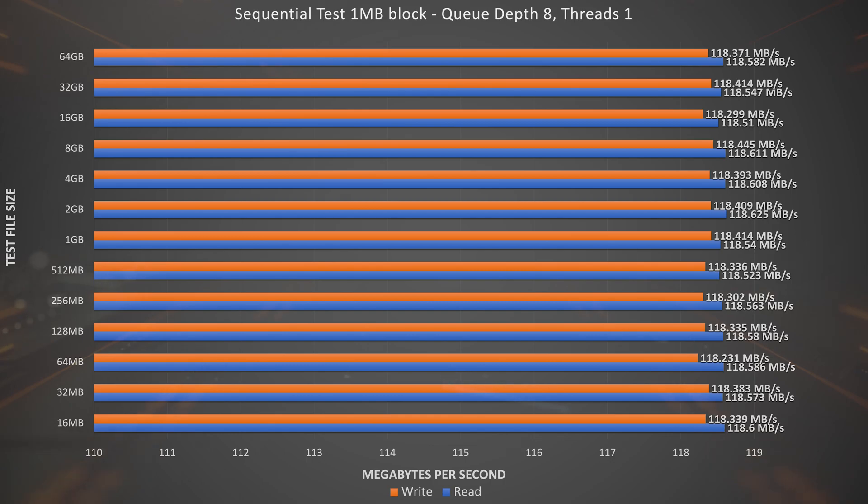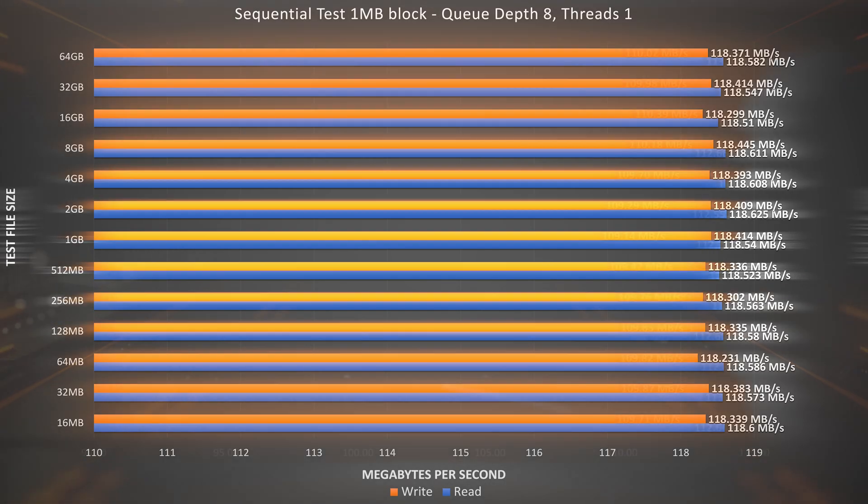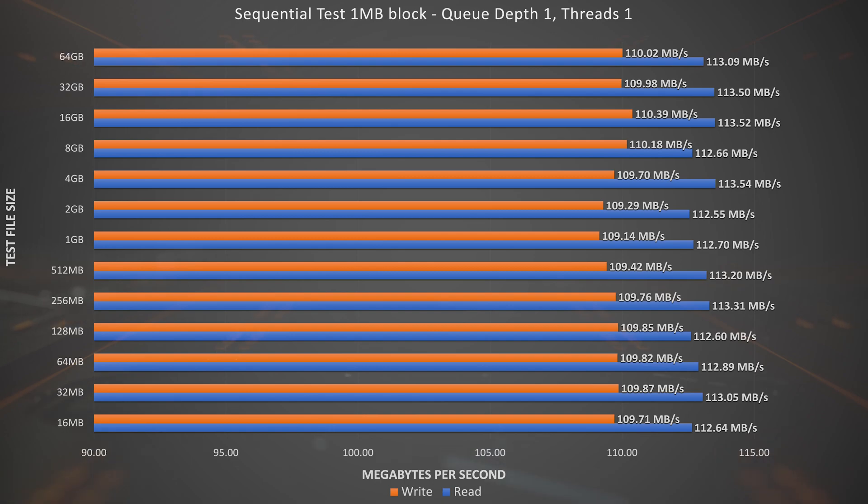Now onto our next sequential read-write test, this time with a queue depth of 1. A single queue depth means only one disk operation happens at a time, slowing down transfers as each queue must complete before the next can execute — worst case scenario for sequential read-writes. The result was again very consistent, but did show a bit of deviation from the queue depth 8 test. In the single queue test, write speeds are slightly slower than read speeds throughout the file test sizes. Overall, still impressive.